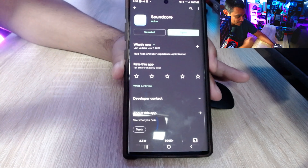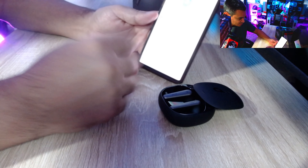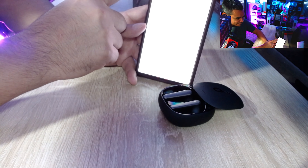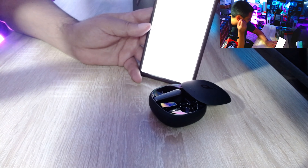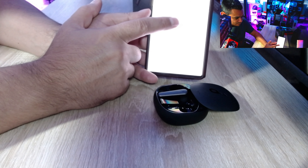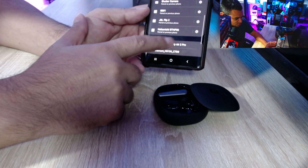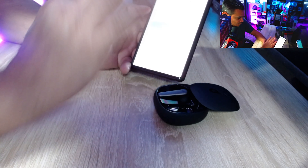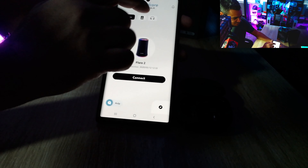One of the things the box mentions is downloading the Soundcore app. Once you download and open it, just follow the steps. To pair, go into Bluetooth settings and look for 'Soundcore Liberty Air 2 Pro' — and you should be paired.